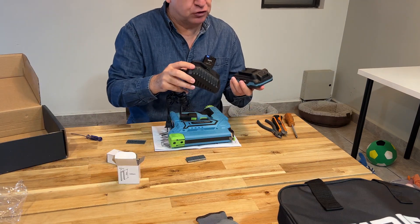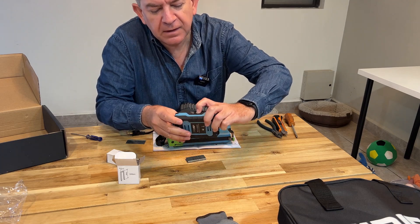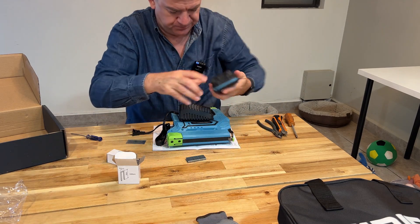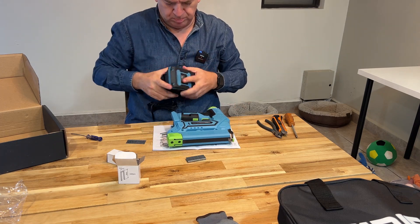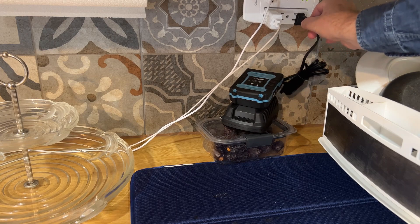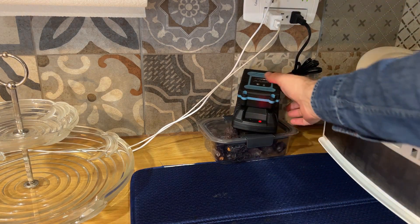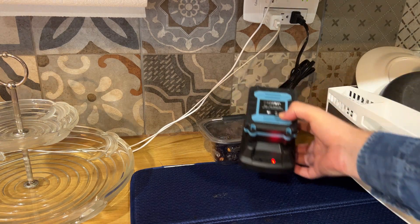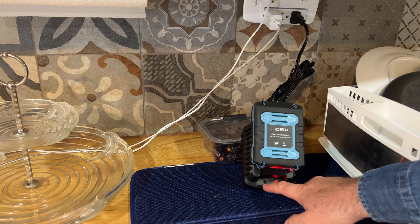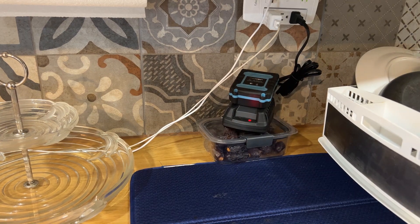First, we are going to charge our battery. As you can see, it has no charge. You are going to use the charger and just plug it in. It will tell you it is charging with the red light, and it will turn green when it is ready. Let's give it a moment to charge.